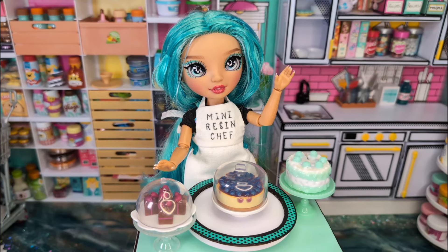Hey guys, welcome back to Mini Resin Chef, where we are a community of adult collectors and creators of miniatures. I'm your host, Resin Bell, and today we're doing something a little bit different.